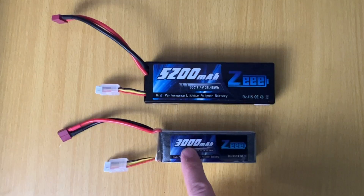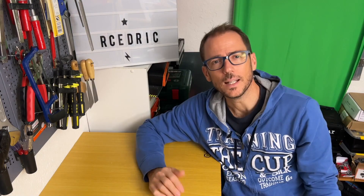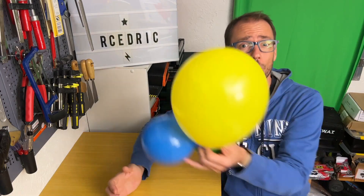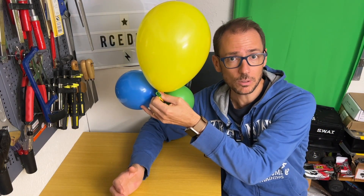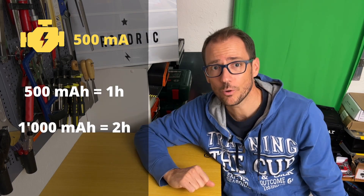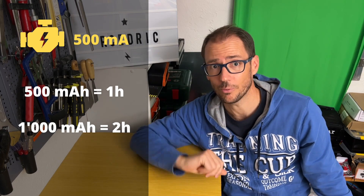mAh indicates the capacity of your lipo — it's like the size of the tank, represented by the size of the balloon. Amperes indicate the current, and notice that 1 Ah equals 1000 mAh. The capacity represents the intensity distributed over a period of 1 hour. The greater the number of mAh, the longer the battery will last. If you have a motor that draws 500 mAh, a 500 mAh lipo will last about 1 hour, while a 1000 mAh battery will last about 2 hours.